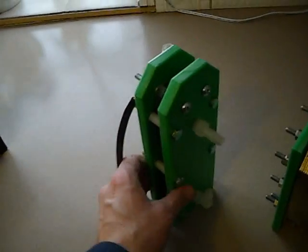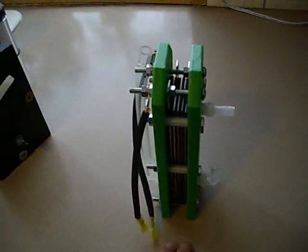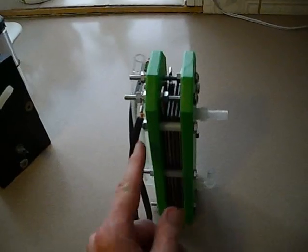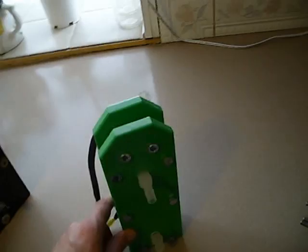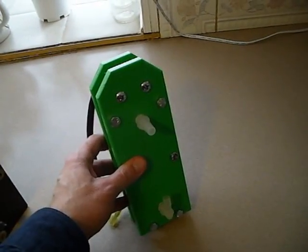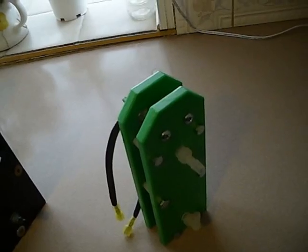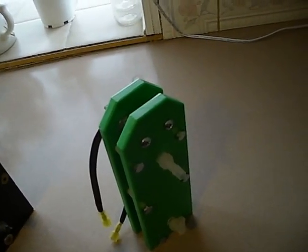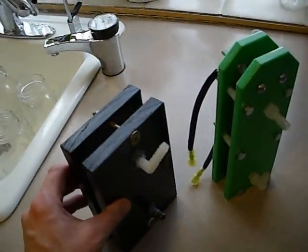Then I tried this — the mini green machine. It's a five plate hydrogen generator: one positive, three neutrals, one negative. The plates are roughly seven inches by two and a half inches. At 20 amps, this put out just under one and a half liters a minute — it was 1.45. Each time that I tested it, it was 1.45. Much better production than the little one that I built.